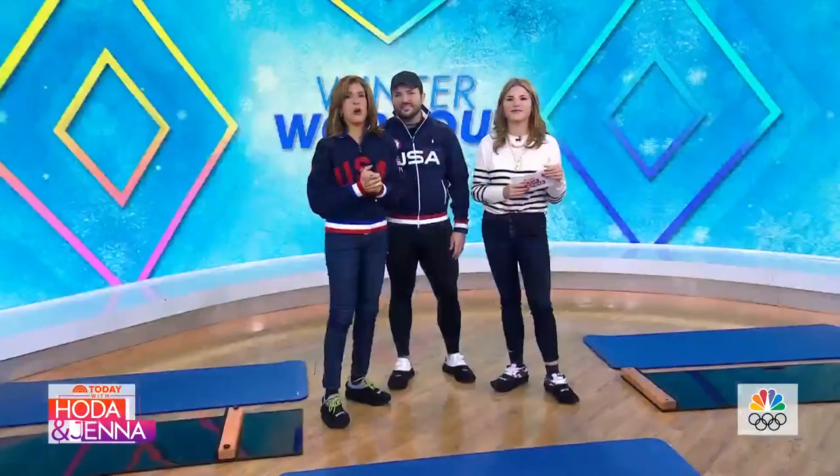And here to get us into shape is co-founder Jimmy T. Martin. This is a real workout. T stands for trustworthy, so you have nothing to worry about.